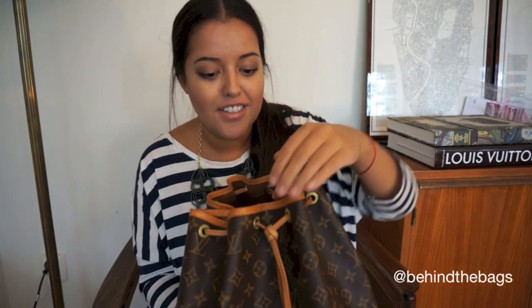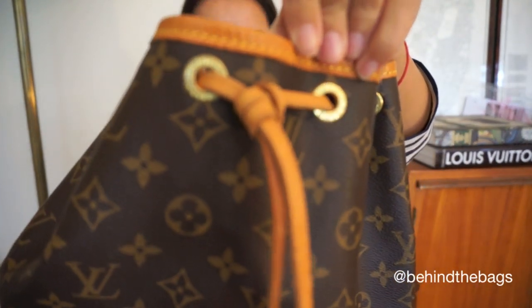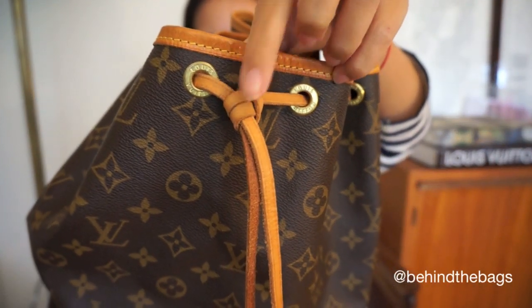Hello everyone and welcome to my channel. Today's video is going to be about the Petite Noé and I'm going to show you how I do this little knot here on the Petite Noé.